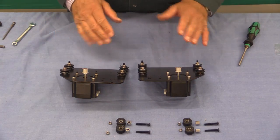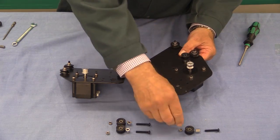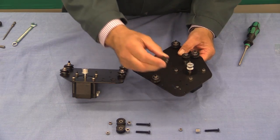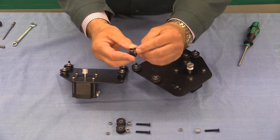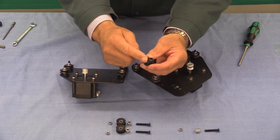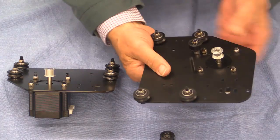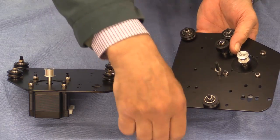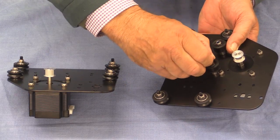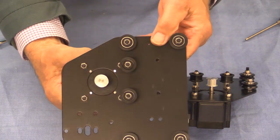Now we're going to put the idler wheels on: spacer, then idler wheel. The idler wheels can be fitted the wrong way around. If you look at them carefully there's a little bit of metal sticking out on one side but not the other — that piece of metal goes down onto the spacer. So: screw through there, on goes the spacer, then that piece of metal goes against the spacer, then on goes the nut. Tighten those up and that's the completion of that process.